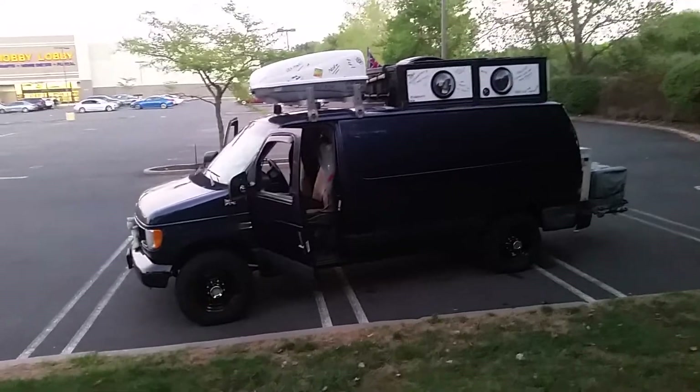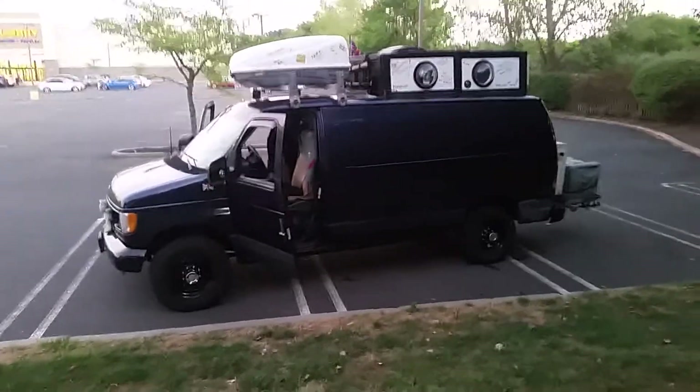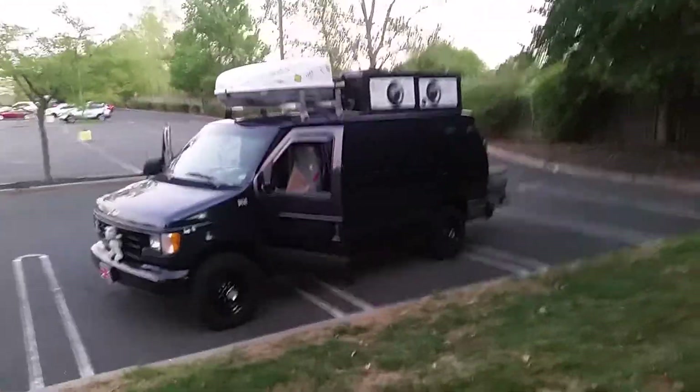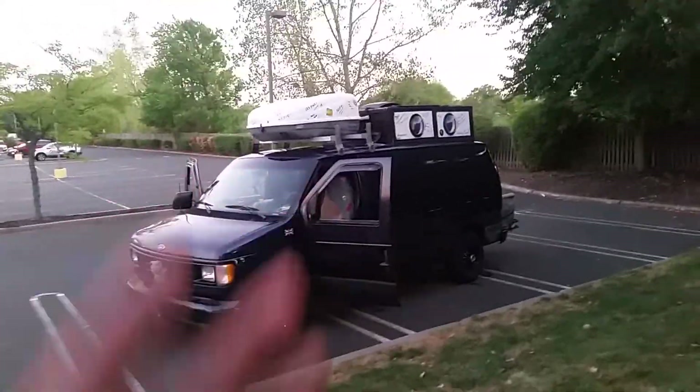With probably 100,000 to 120,000 miles, you can get a good one for like three to four thousand dollars cash, instead of buying a brand new van for like 70 grand and being in debt for another eight years. Most vehicles are becoming more and more expensive.